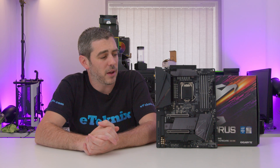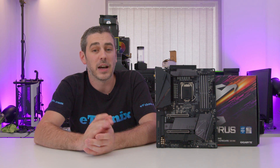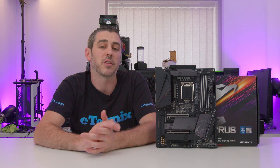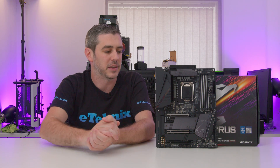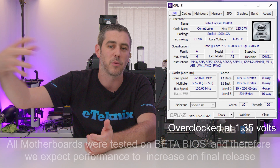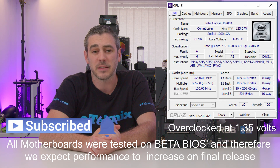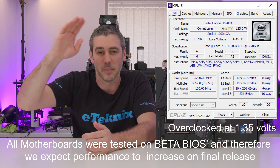So there we go — hopefully that's given you a good rundown on the board. As mentioned, at the end of this video we will be showing the overclocks as well as the benchmarks. I'm hoping to have more content out on launch day where we can analyze the data and see how this compares with other boards. Let me know what you think of the board. I'll see you in the next one. Bye!